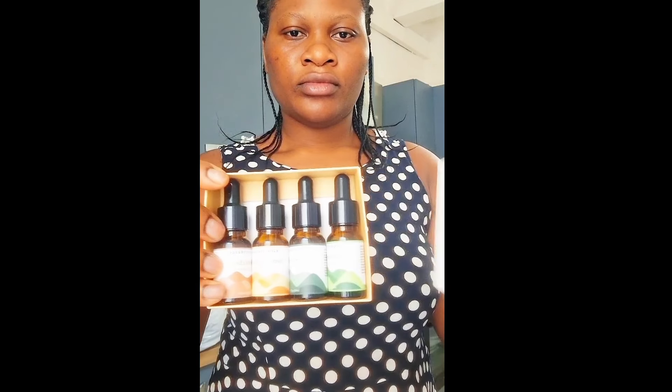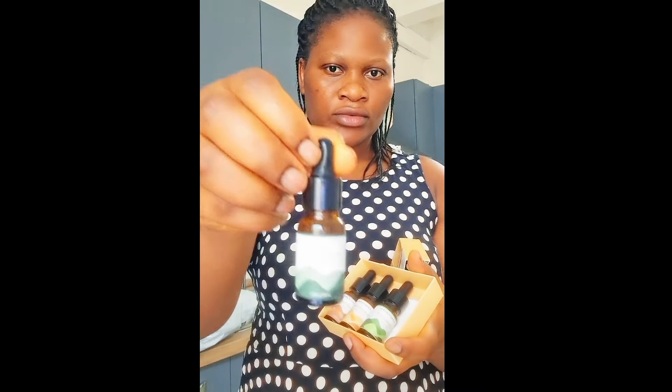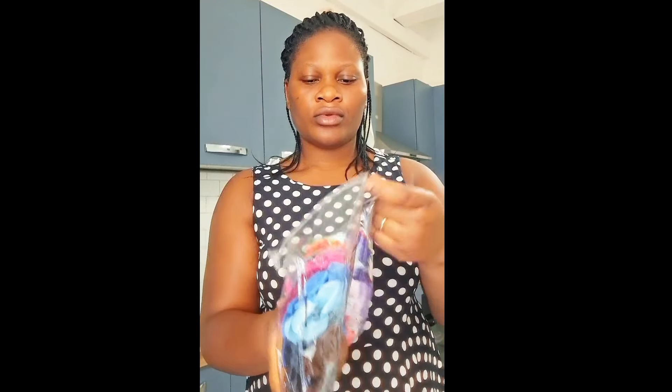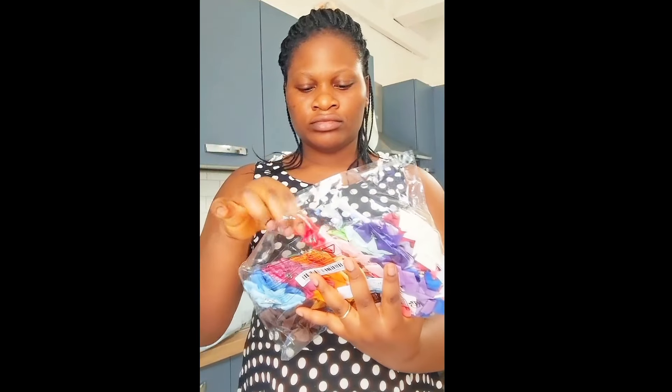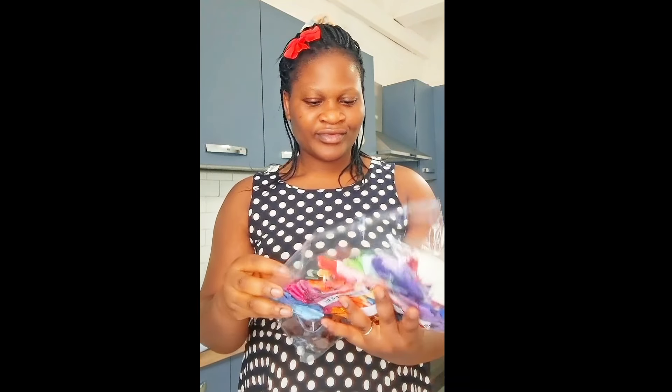I also got some hair essentials because I do make my children's hair by myself. I got some peppermint, some lavender, some frankincense or something like that, and some cinnamon — I got a lot of essential oils. I also got a hair clip pack — I got a lot of hair clips for them because when you have girls you have to get a lot of hair accessories.